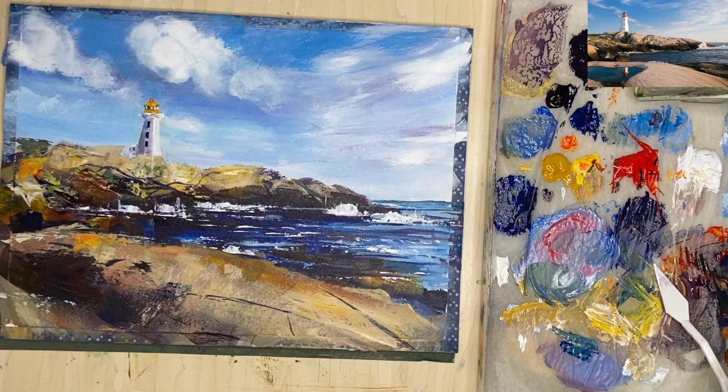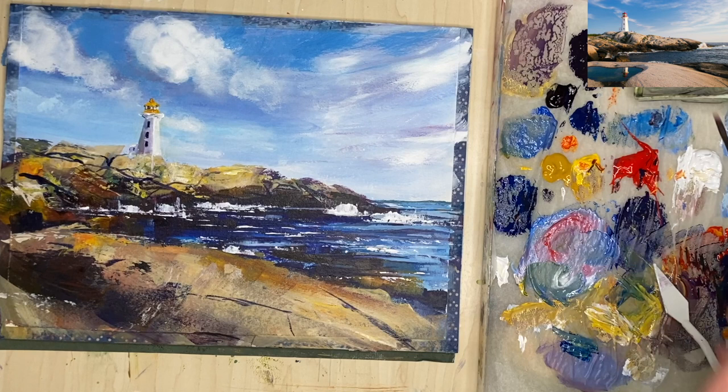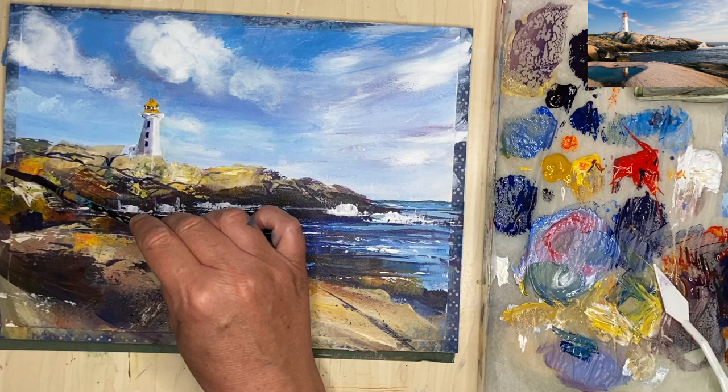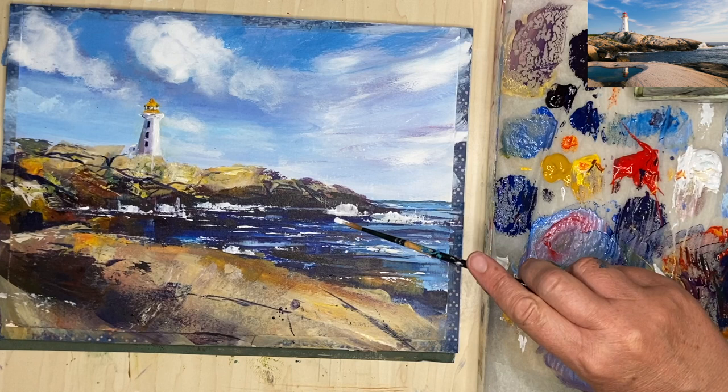I'm using my liner brush or rigger and painting some diagonal lines wet on dry onto the surface to create linear marks and give more information and detail. I'm finishing off now with a spatter — I like to do this as it stops me from overworking my painting and also creates texture. I've used some dark and now I'm diluting a little bit of titanium white to spatter that off to finish my painting.